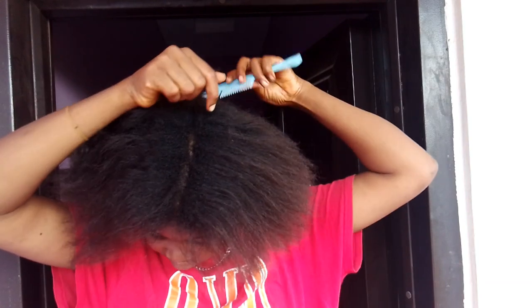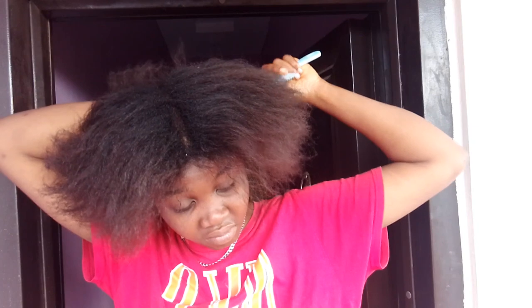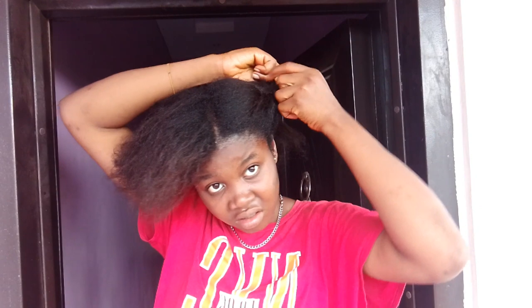I really don't know why I'm suffering myself by using this big comb to partition my hair when I have a small comb right by my side — my brain just didn't register! I'm going to braid the three sections so it can be easier for me to work with.